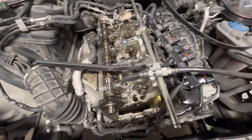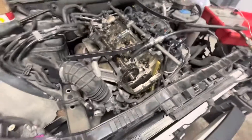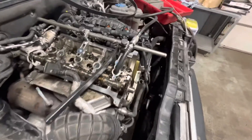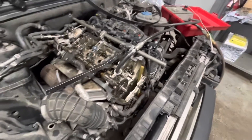Today I'm replacing this valve spring in place on this engine. This is a two liter TSI engine, or TFSI — whatever, it's from an Audi. The guy wants just the spring replaced and doesn't want the rest of them done. Just the one broke; it's a manufactured defect, I believe.